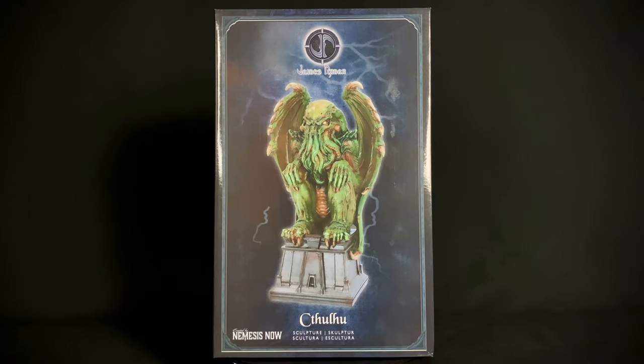Hello, welcome to Horror Monster Collectibles, where today we're going to be taking a look at the brand new James Ryman Cthulhu statue by Nemesis Now. It is a resin statue and it's about 12 and a half inches tall. Let's go ahead and spin it around and take a closer look.